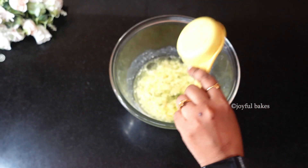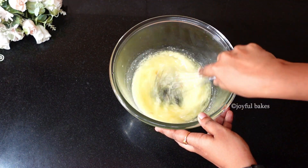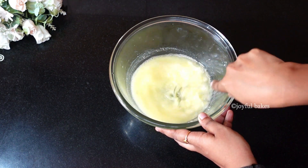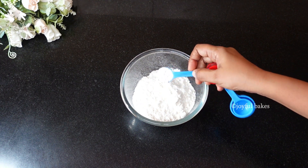Then add a quarter cup of oil. I've given all the ingredients list in the description box, you can check it out. Whisk the milk and the oil well. In another small bowl, take some all-purpose flour or maida.